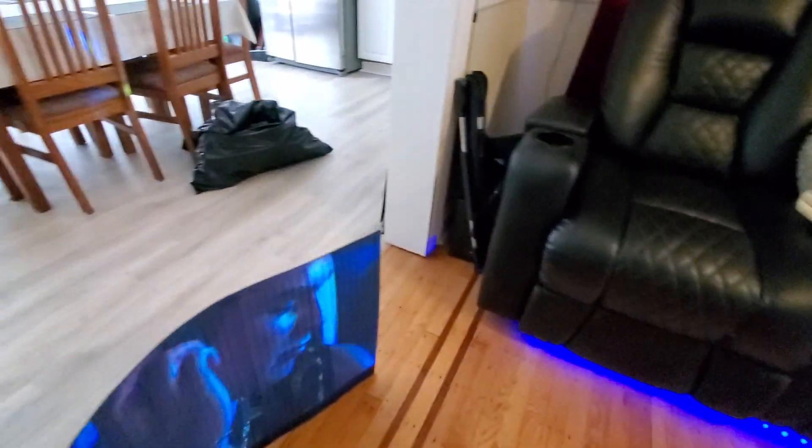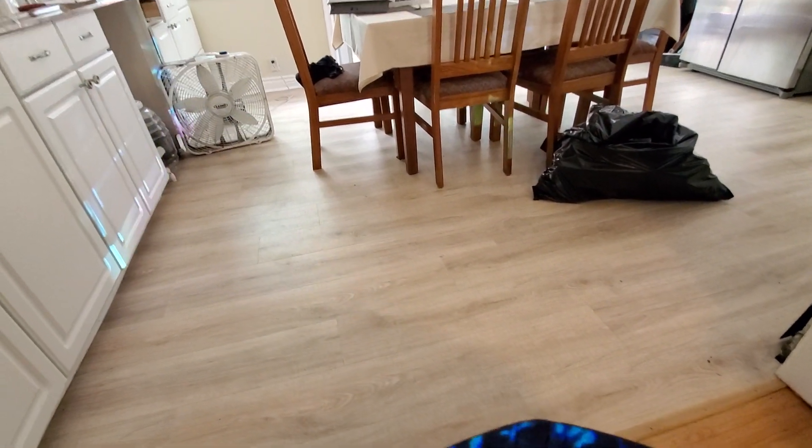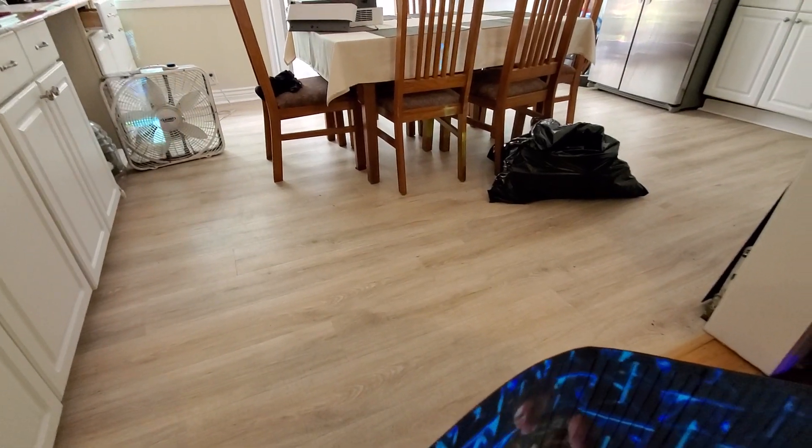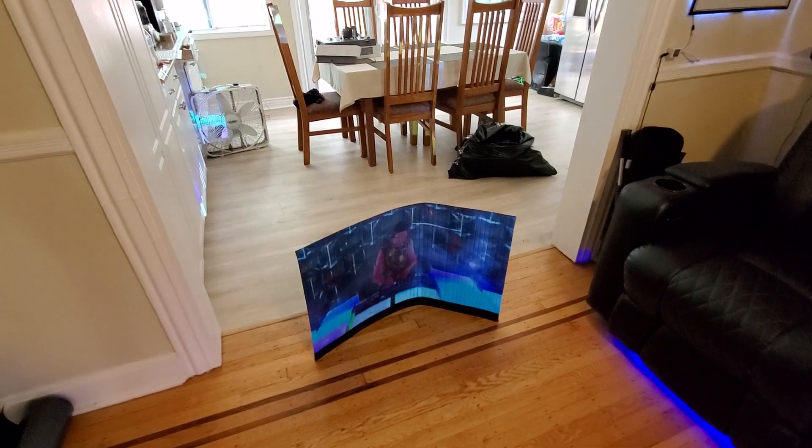For those of you who have been asking me: can I paint this on a curved screen? Yes, you can. You can paint it on a curved screen — kind of give it more of a curve there.